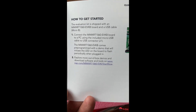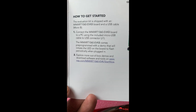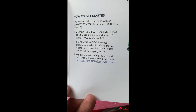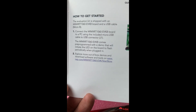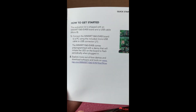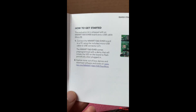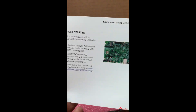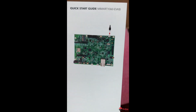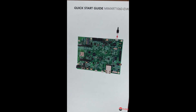On this side you've got a little bit of blurb on how to get started: connect the board by the USB cable to your PC or Mac. It says it comes with a pre-programmed demo that initiates the LEDs — probably a hello world flashing LED. I'm going to be running RT-Thread RTOS on this, so stay tuned for that.